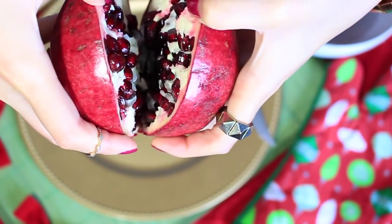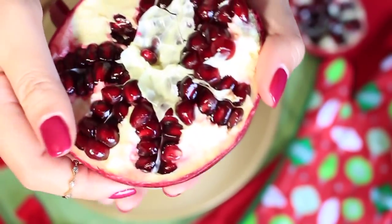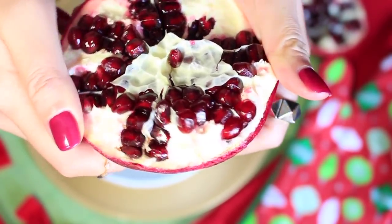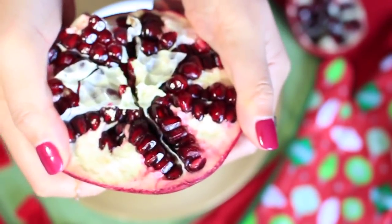After we've scored it, we're gonna stick our fingers in on one of the sides and pull it apart. Now we have two halves and none of the seeds have broken. The next step is to take one half and kind of just bend it a little bit so everything can loosen up. You don't want to pull it apart, you just want to bend it.